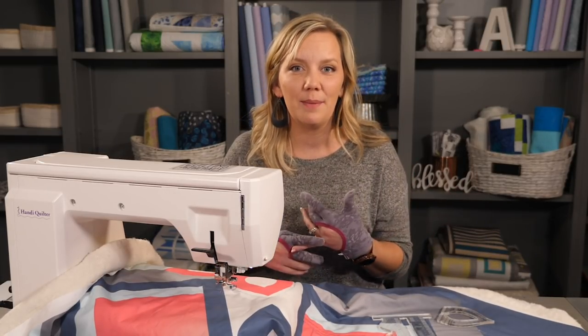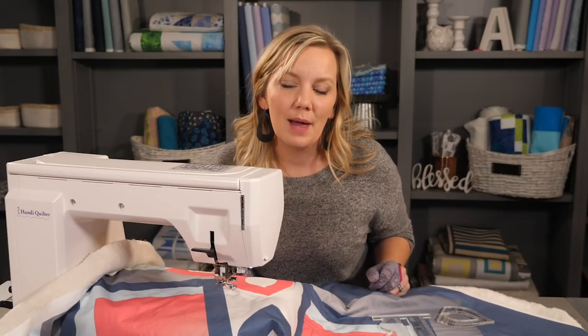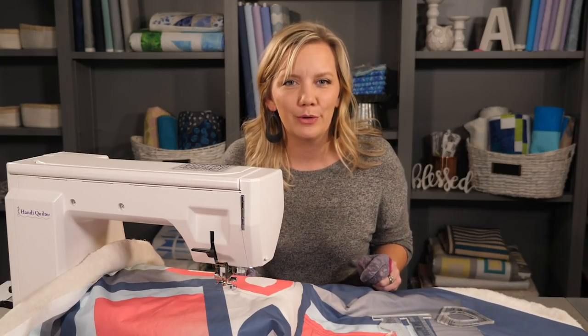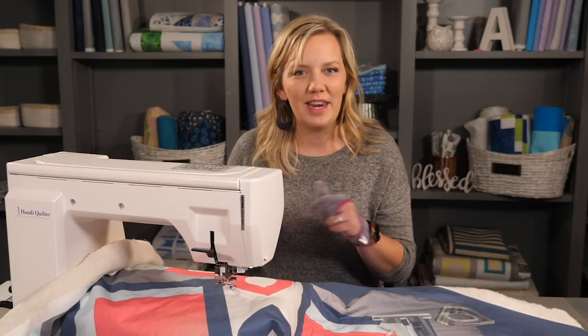Look for a ruler that has a shape or shapes that you want to quilt. In today's tutorial I'm going to be using Taj and Sid, two of my cutout rulers. But just remember any of the designs that I'm showing you can be done with any kind of cutout.